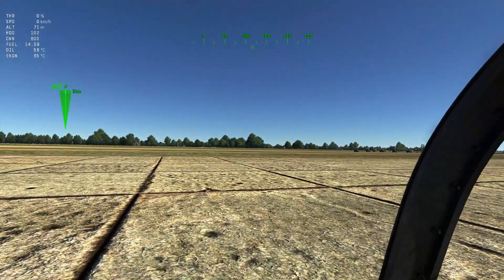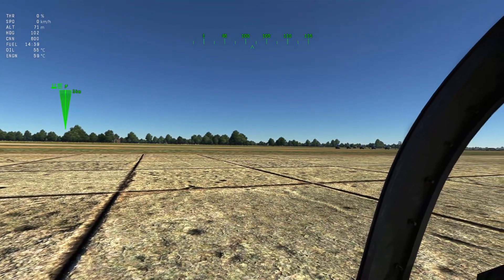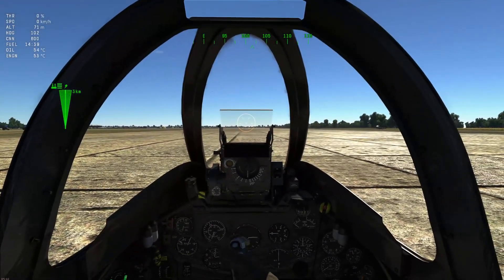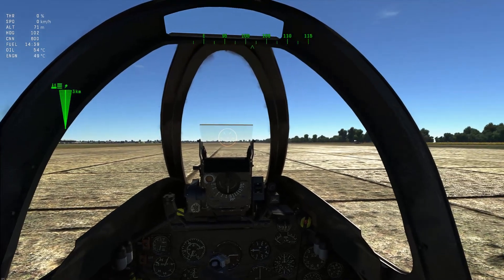Hey everyone, so today I'm just doing a quick tutorial on how the radio rangefinders for the gyroscopic sights work in the game. For the purpose of this video I'm just going to be using the British Hunter F6.